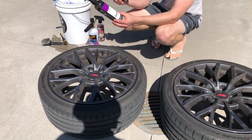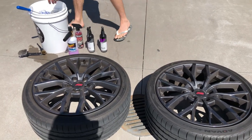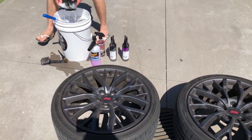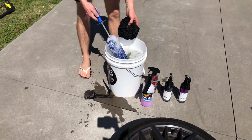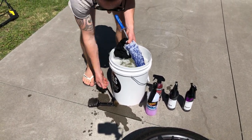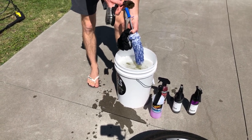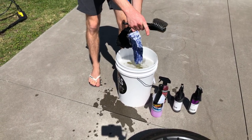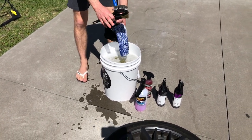There's no visible tar on these wheels however they are black, so we're just going to hit them with Iron X and Tar X to make sure we've got absolutely everything off. We've filled up the bucket and we've got a couple of tools: a lambskin mitt, the Incredi brush flat, a tyre brush, and a brush to clean the lugs and smaller areas. So we'll rinse these off first, hit them with the Brake Buster and start the cleaning process.